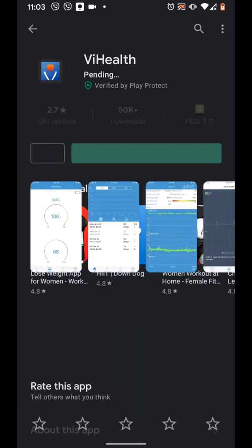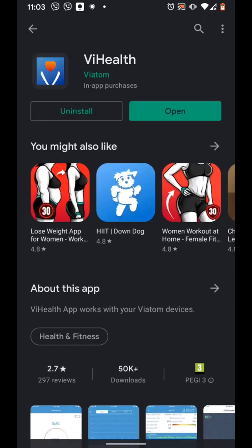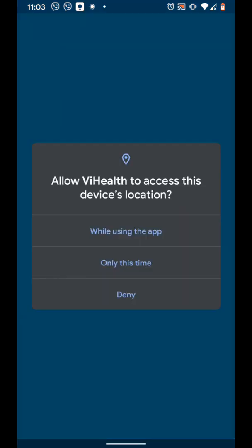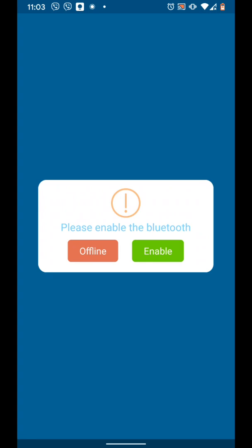Then tap Install. It will take a few seconds for the app to be installed. Once installed, open the app. Tap I Agree, then OK. Now allow the app to access your device's location. You will also need to allow the app to access your media files. Then enable Bluetooth and tap Allow.